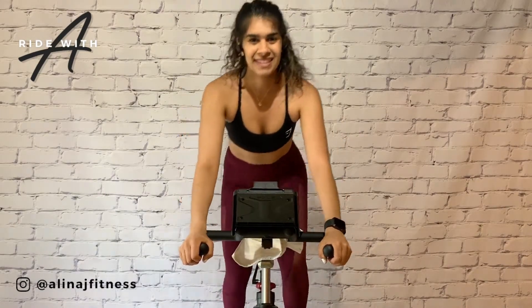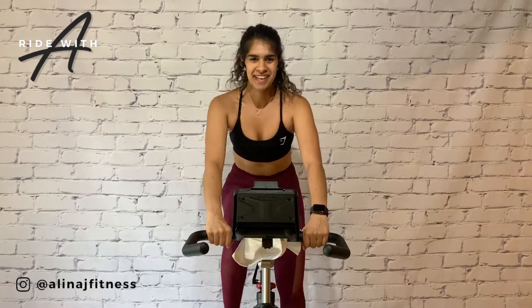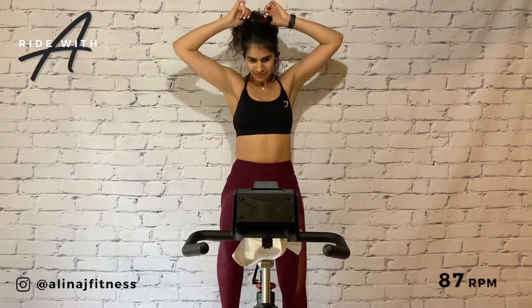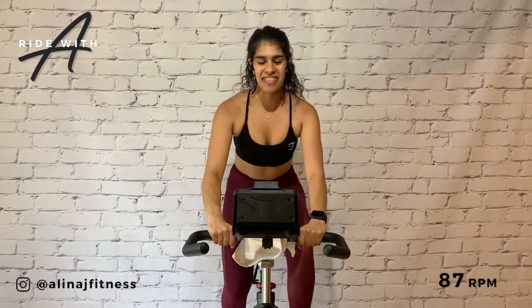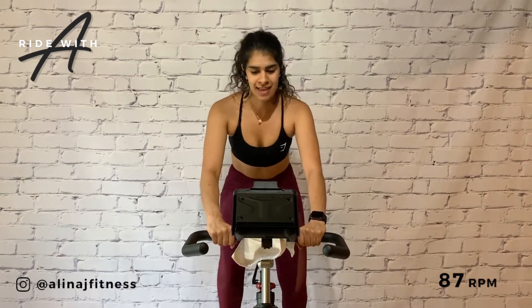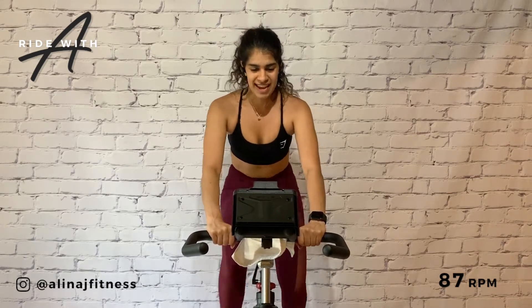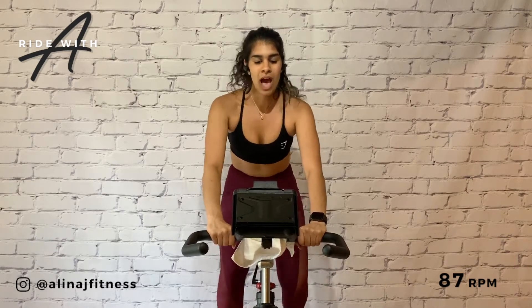Hold. All right team, take it down. Reduce gear. Spin it out, drop it down to a three, and we're ready for some seated climbs. Take a deep breath in. Breathe in motivation, energy, in life. Breathe out all that negativity and self-doubt. 87 RPM, resistance three. Up ahead — 30-second sprints at 125 RPM, resistance five.